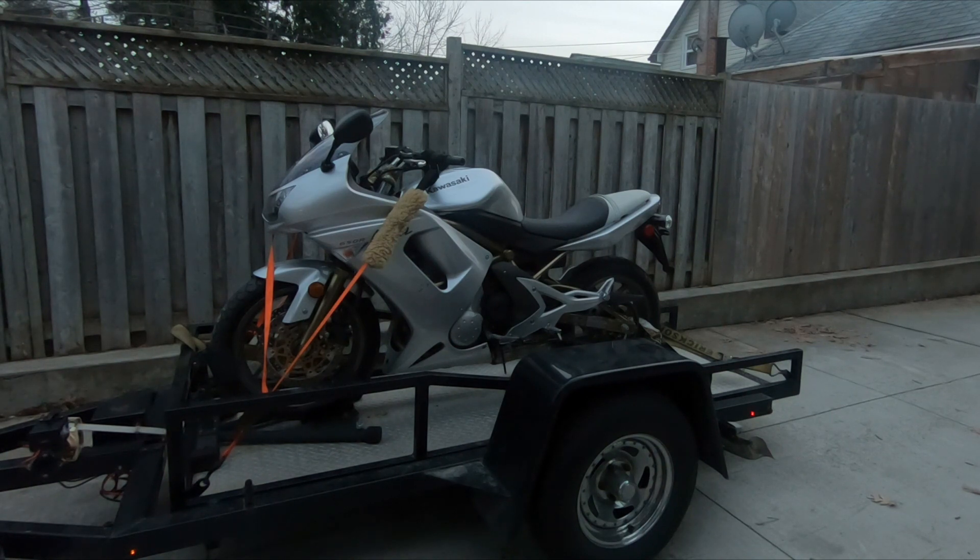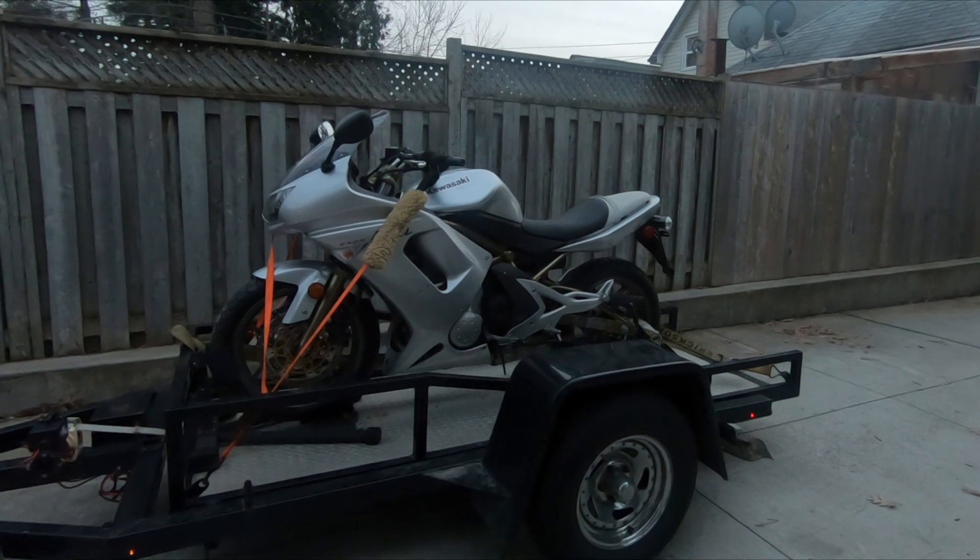So my mission is to create a Kawasaki Ninja 650 rebuild series. I'm going to be documenting so you guys can follow along all the steps that I take to making this bike basically like new again. But I'm getting ahead of myself — let's go back in time.